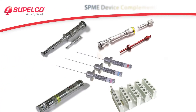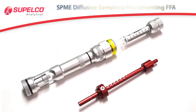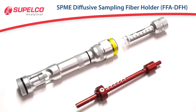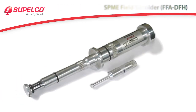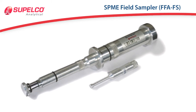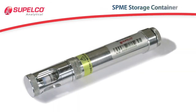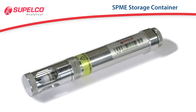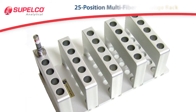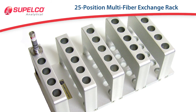The Fast Fit fiber assemblies are complemented by a range of related devices and accessories. These include the SPME diffusive sampling fiber holder (FFA-DFH), useful for time-weighted average air sampling; the SPME field sampler (FFA-FS), which contains a built-in sealing mechanism to ensure fiber integrity before and after sampling; the SPME storage container (SPME-SC), ideal for storing or shipping fibers to and from sampling sites; and the optional 25-position rack multi-fiber exchanger (MFX) for use in the Gerstl auto-sampler.